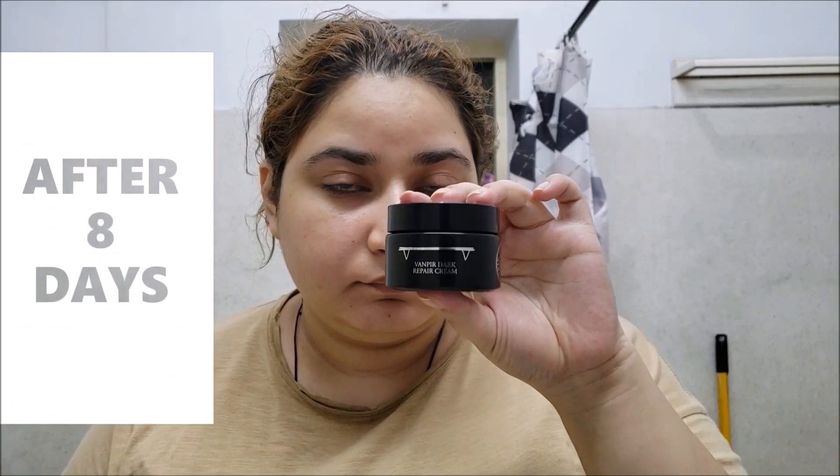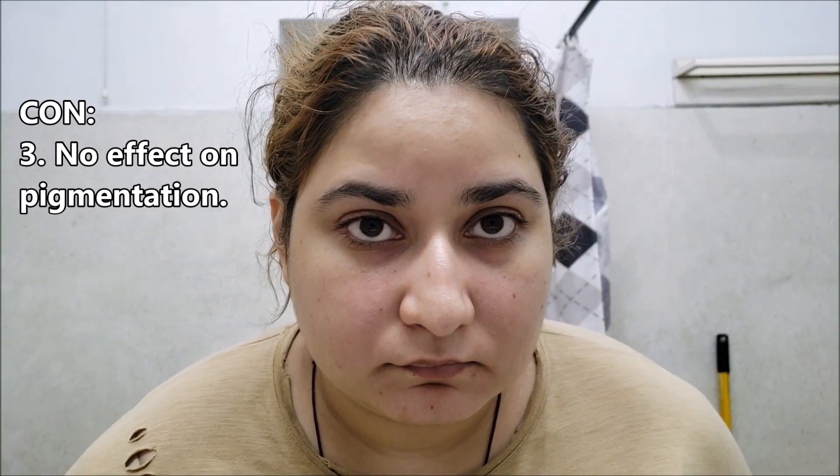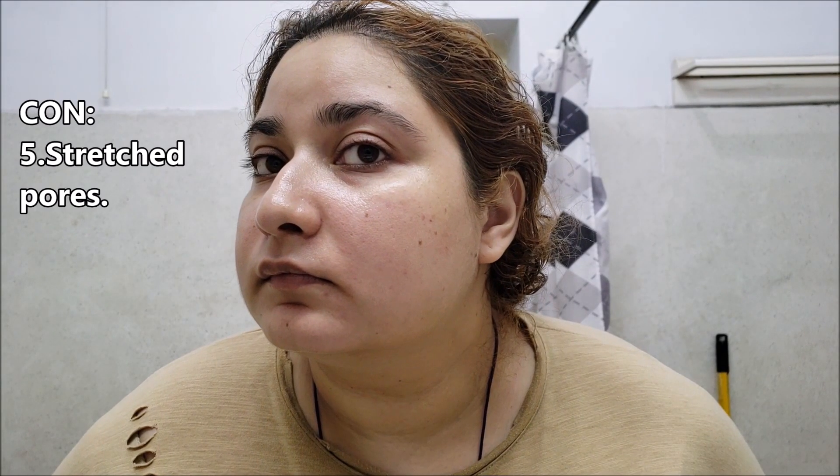The cream absorbed into my skin quickly and gave instant hydration. Here I am on the eighth night where I decided I cannot use this cream any further. This cream sucked for me at every step of testing. It has done nothing for my pores or pigmentation. In fact, my complexion has gotten dull in these eight days and my pores started to feel bigger than they usually are.